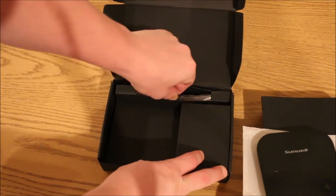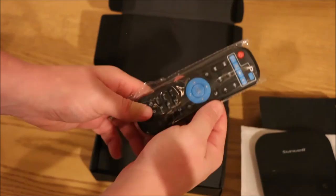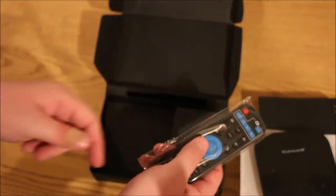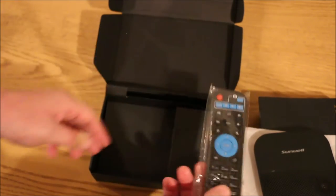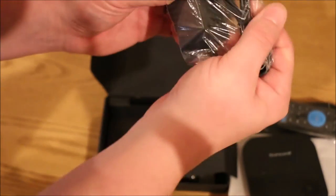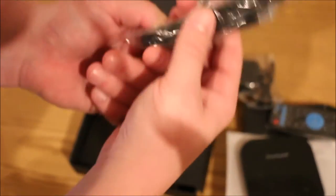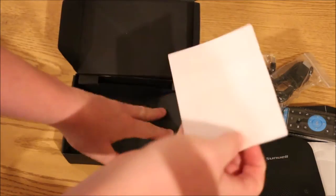Continuing to look in the box, looks like we have a remote in the back here. The remote control looks a lot like the other devices in the family. We just recently reviewed the T95P in one of my other videos — same exact remote as far as I can tell. See what else is in here — looks like we have the power plug. It also comes with an HDMI cable. And the last thing I'm guessing is the instruction manual.